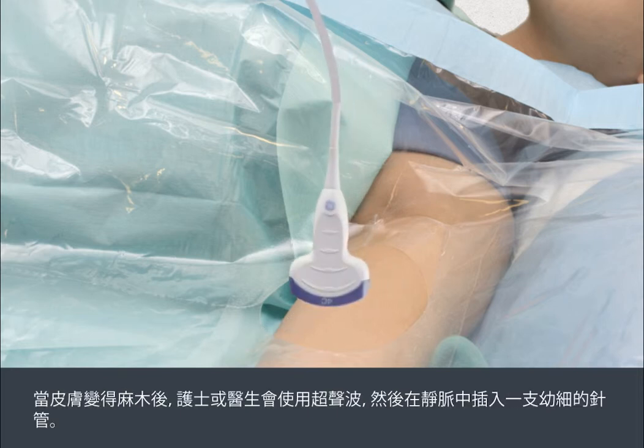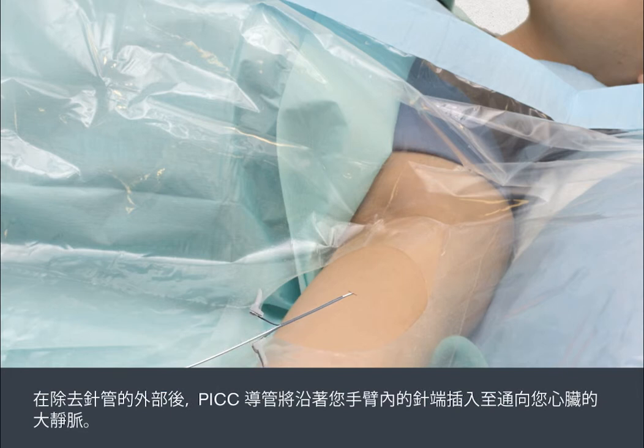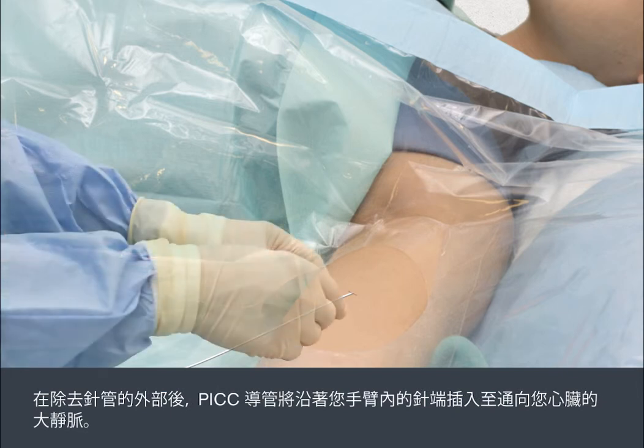Once the skin is numb, the ultrasound is used while a fine needle is inserted into the vein. The outer part of the needle is removed, then the PIC line is threaded through the tip of the needle in your arm into a large vein that leads to your heart.